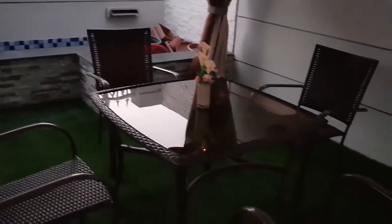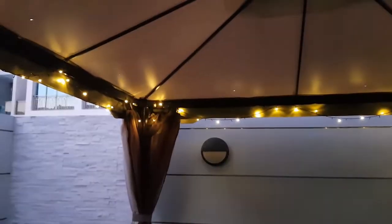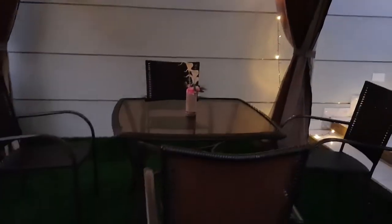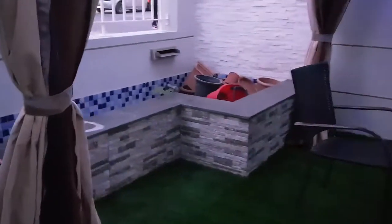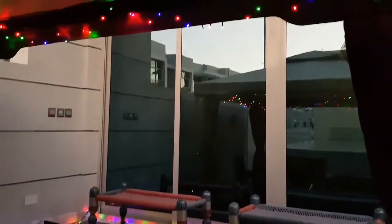Our gazebo is all lit up already — all set. Some of us will sit here, and there's a place there as well, so sitting there too.